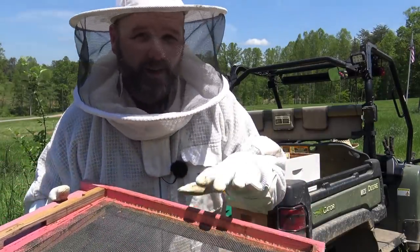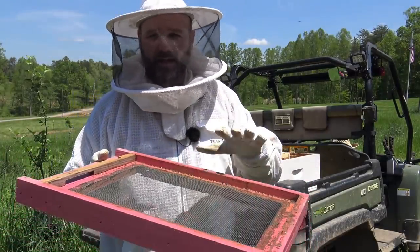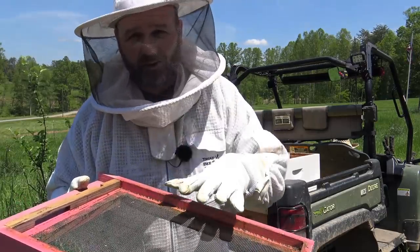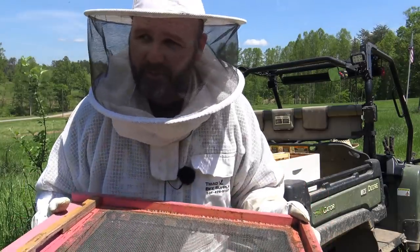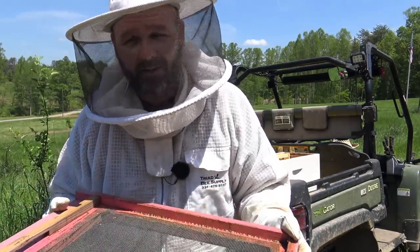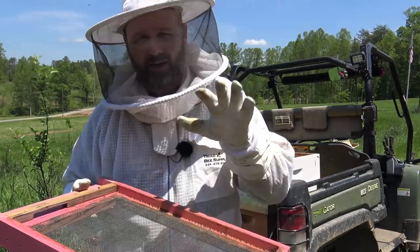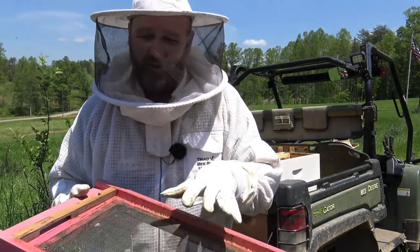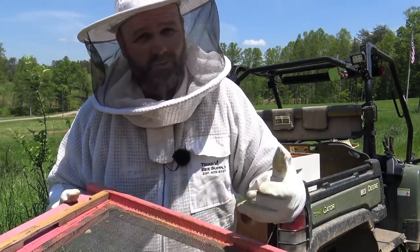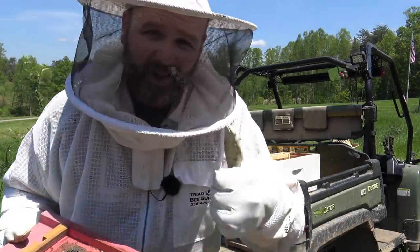My plan for our next honeybee video is to show you how pollen traps work. We have some cool pollen traps we're going to put on three hives out here. We can actually harvest bee pollen from the bees — they don't need 100% of the pollen they collect so we can utilize that for our family and we can sell it.